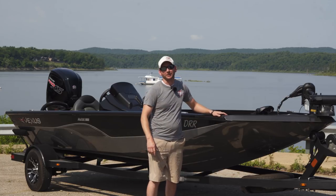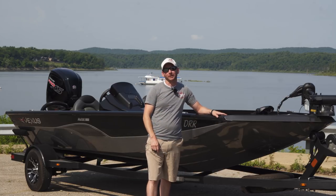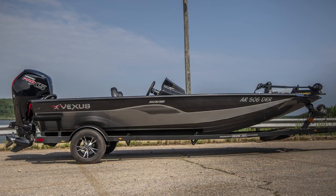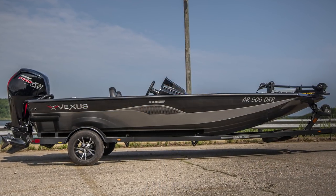Hey guys, Justin Russell with RussellMarineProducts.com back on Bull Shoals Lake again with another Vexus boat. Going to go over the Vexus 189 AVX High Performance Bass Boat.